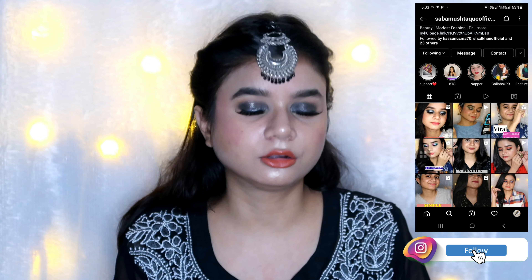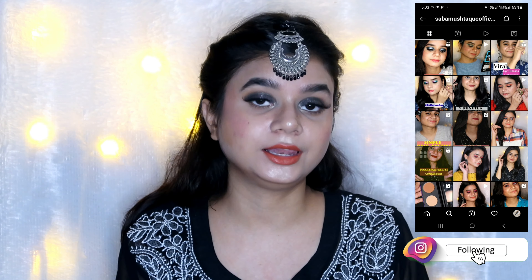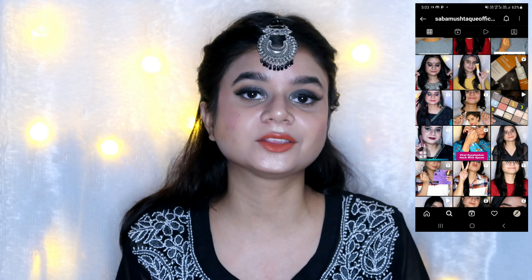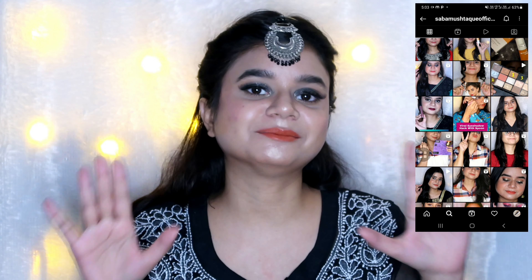I really hope you find this video helpful. Do follow me on Instagram — I create a lot of beauty content over there as well. I'll leave the link in the description box below, so make sure to check it out. I'll see you super soon in my next one — till then, stay happy, bye bye!